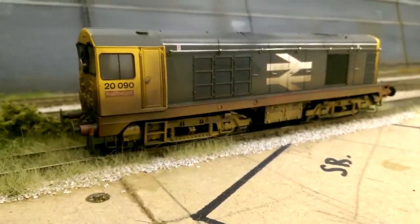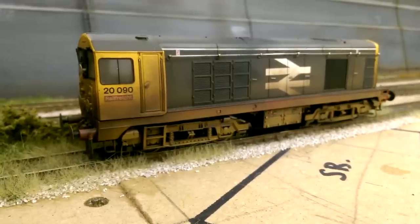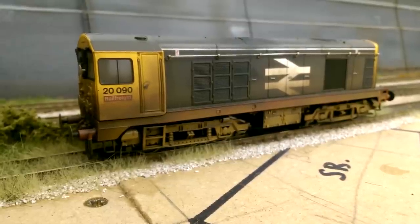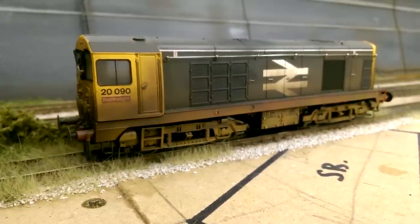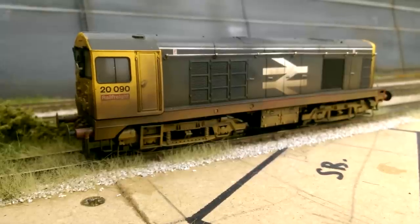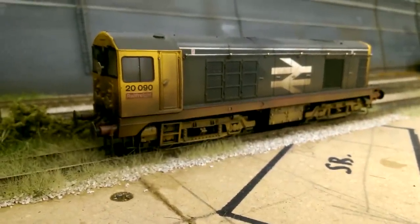This is a Bachmann Class 20, the 20-090, in the Railfreight Red Stripe Grey livery. I think the Railfreight and Railfreight Red Stripe livery has to be one of my favourites - it just captivates me, which is one of the reasons why I like the locos from the 80s and 90s. This had one of my early weathering attempts and I'm not 100% happy with it - it's acceptable for now but I'm definitely going to redo it. It's got all buffer beam pipes added, so there's nothing more to do apart from redoing the weathering.